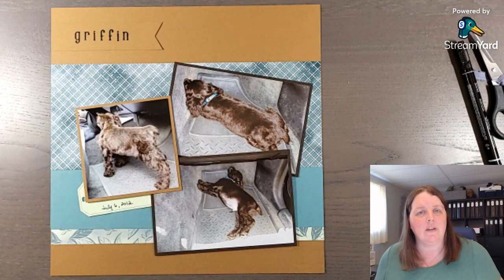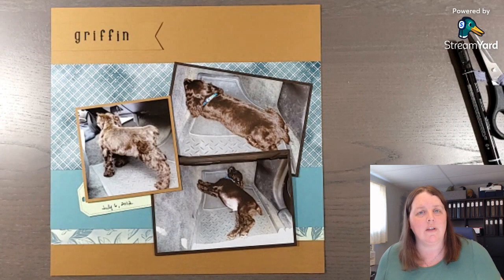Here is the 'Traveling by Truck - Bringing Griffin Home' layout and I hope you've enjoyed this video. A reminder that the list of products used is below, and if you want to grab the scrapbook sketch layout ideas, that link is below as well. I will see you next week!